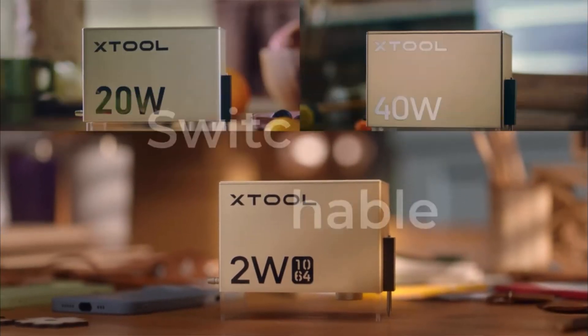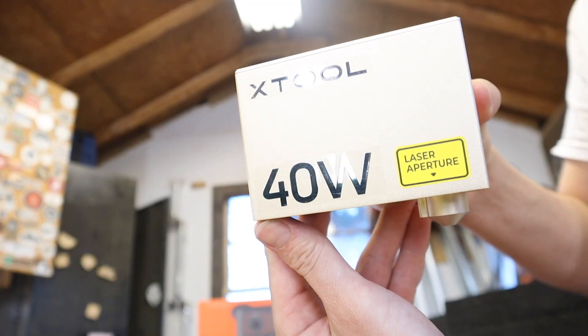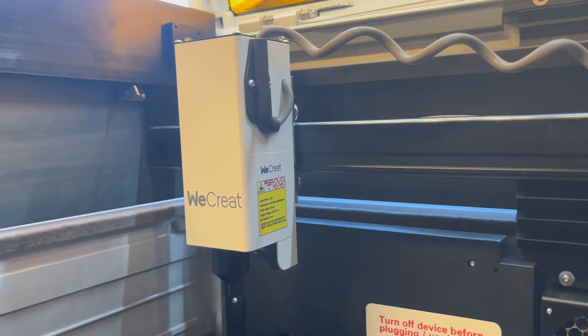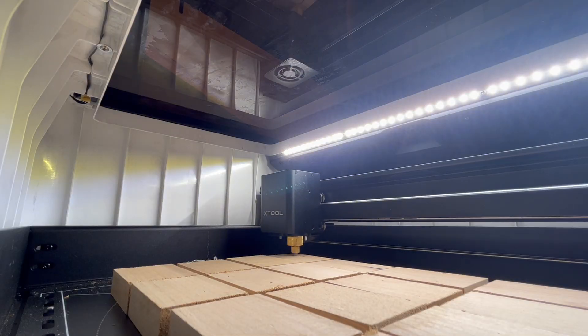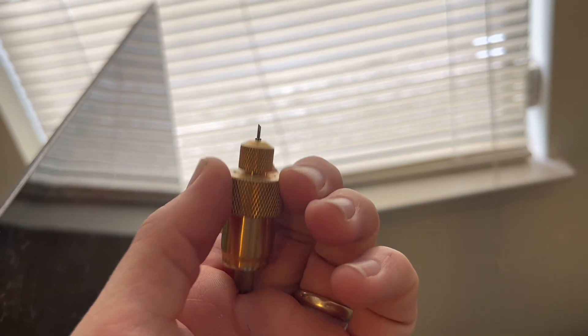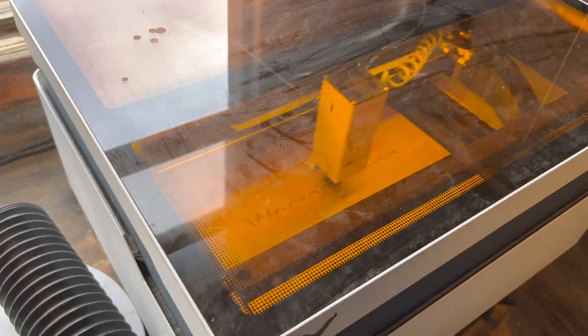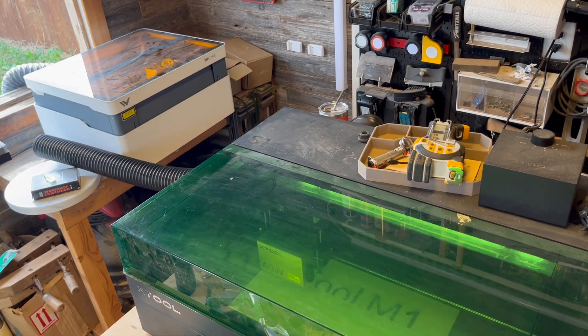Now let's get to what makes these guys different from each other. The S1 takes the cake on laser modules — it comes with a 2-watt IR module for engraving on metal, a 20-watt diode module for ultra-fine cutting, and a 40-watt diode module for extra power. The Vision has a 20-watt diode laser module. The Xtool M1's 10-watt module makes it the weakest, but it also comes with a blade attachment so you can smoothly cut softer materials like fabric and vinyl. If you want cutouts on quarter-inch material, the S1 and We Create are your best bet; for t-shirts, the M1 is the right choice.